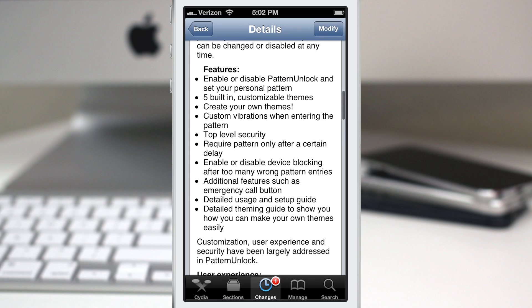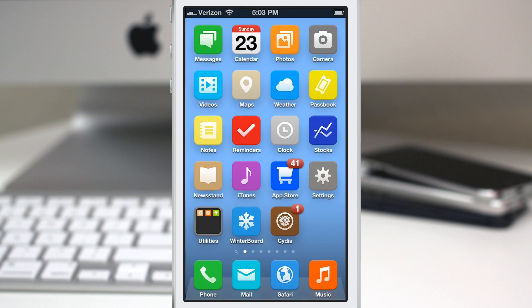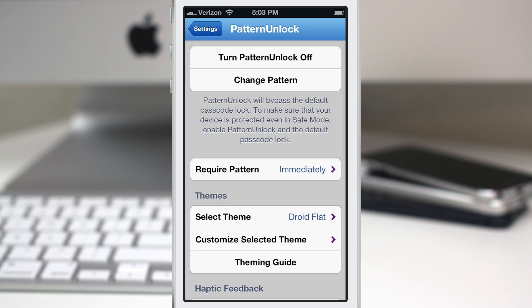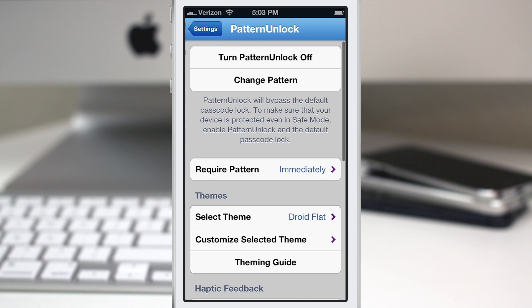Let's go ahead and check out all of the settings. We're going to back out to the home screen and launch the Settings app. Under tweaks, we have Pattern Unlock. If we go in there, we'll be required to enter our pattern to access the settings. Once done, you'll see the list of options. The first option is to turn off Pattern Unlock, and you can also change the pattern by tapping that button, entering your old pattern, selecting a new one, and repeating it. We just changed it to a Z-type pattern.